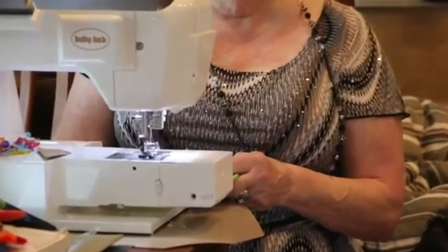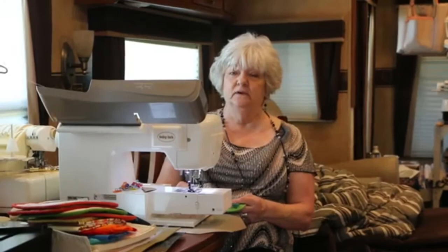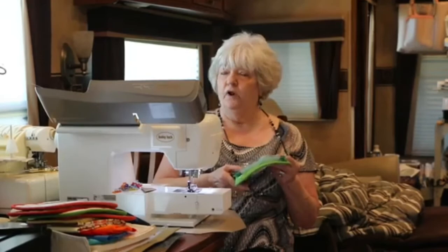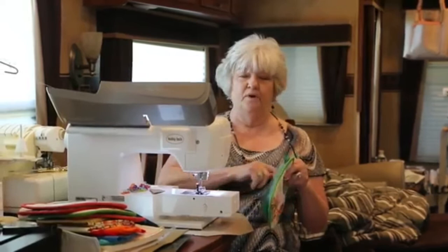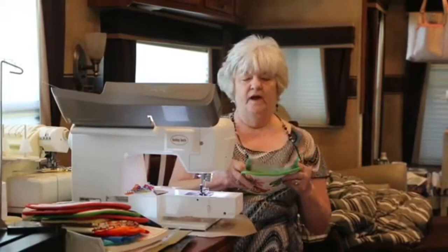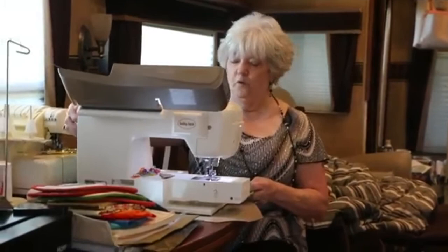These pot holders came from Dollar General. When I went to Walmart to get them, you have to buy the dish towel and the pot holder together, which runs up into money. I didn't want the dish rack design to go with it. They do have a few pot holders that aren't like that, but they're kind of an egg shape and wouldn't work as well. So you just do this and go down and sew it in the middle.